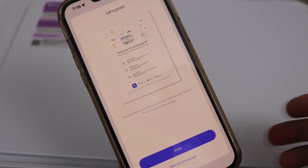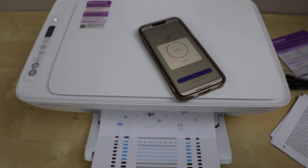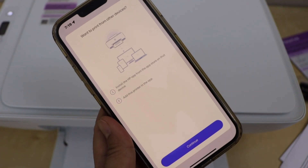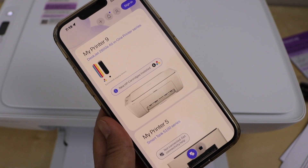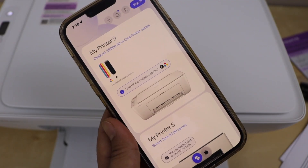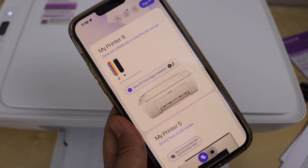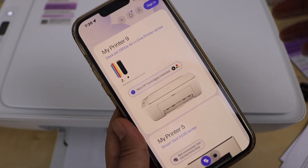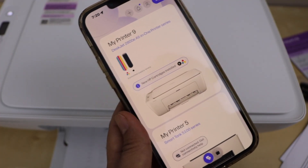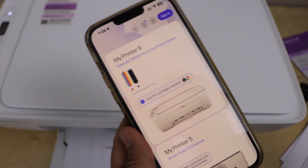Let's print the welcome page. Go to your smartphone and click continue. We have now completed the setup of the HP DeskJet 2800 all-in-one printer series. It will display as the printer series — note the exact model of the printer. You can also see the estimated ink levels for the tri-color and black ink cartridges.